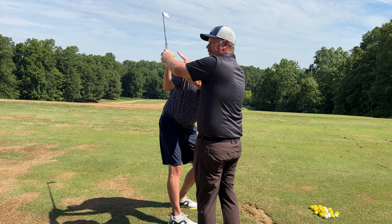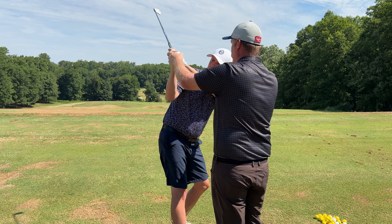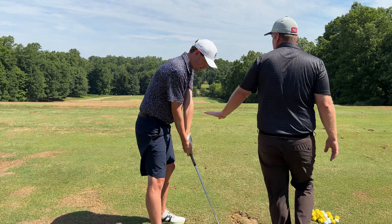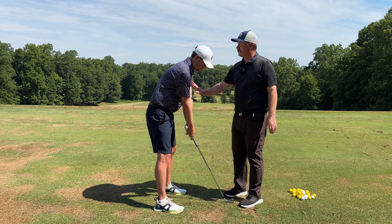Now, if I look at your shoulder here, your arms are more across your shoulder line — they're not up here. I want them in this position right here. Does that make sense? Do you feel that? So everything's going to start by you not feeling that you're lifting your arms up. It's going to happen because you're turning your chest and this arm will stay in tight.